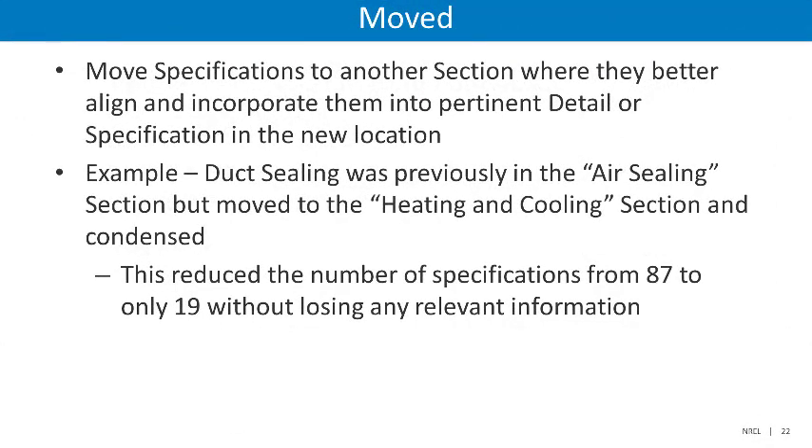The next category includes specifications or details that were moved to another section. When DOE determined that they would better align in a different section, those details or specifications were moved and incorporated into the pertinent detail in the new location. An example of this is duct sealing, which was previously in the air sealing section but in this new update has been moved to the heating and cooling section and significantly condensed. Just within the duct sealing section, this reduced the number of specifications from 87 to only 19 without losing any of the relevant information.